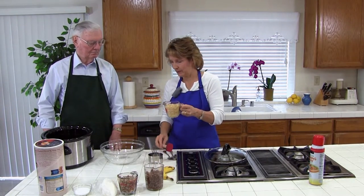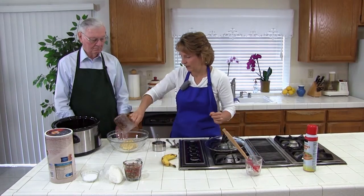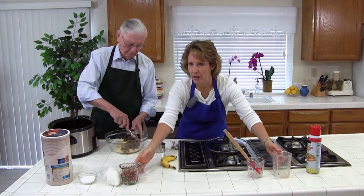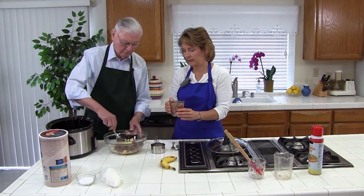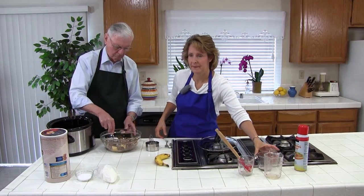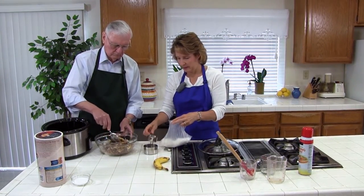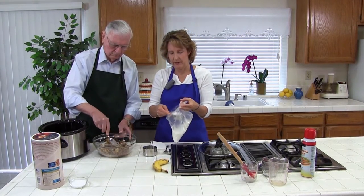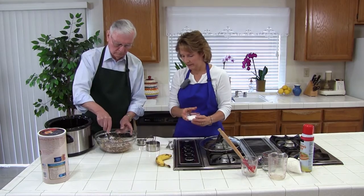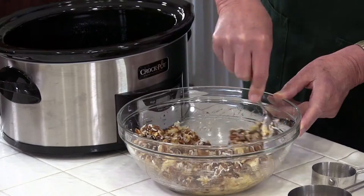So I already measured out one cup, and I'll have you stir everything up as I add it. So one cup of ripe banana, two cups of chopped dates — go ahead and stir those together. Then we have three quarters to one cup of chopped nuts; we happen to have pecans, but I actually more often use walnuts. Then we have a third of a cup of shredded coconut — this is unsweetened coconut, but if you can't find unsweetened, just use regular. And then we have a half a teaspoon of salt.